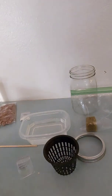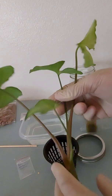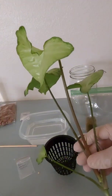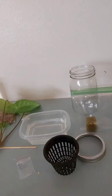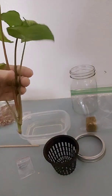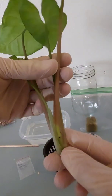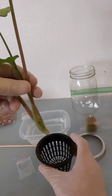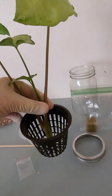Another thing you can do with these is propagate house plants. I have a lot of these arrowhead plants — this is just a cutting I just took. These things grow really fast. I started out with one plant and now I have too many, but they're so easy to propagate. These in particular will grow roots from the nodes.